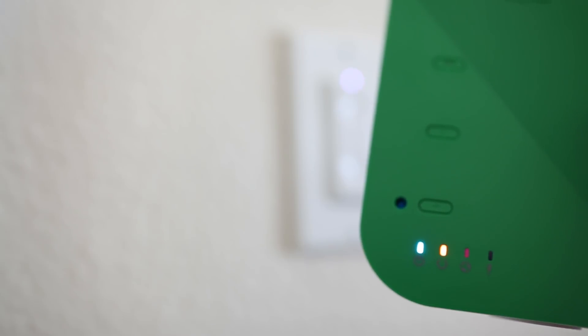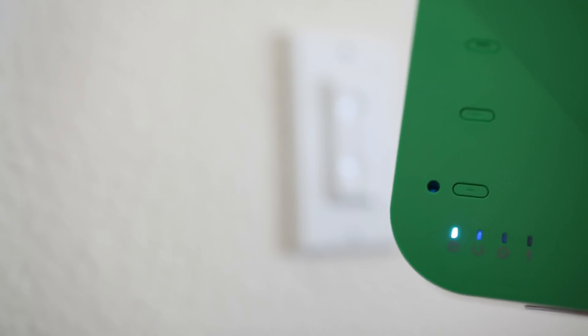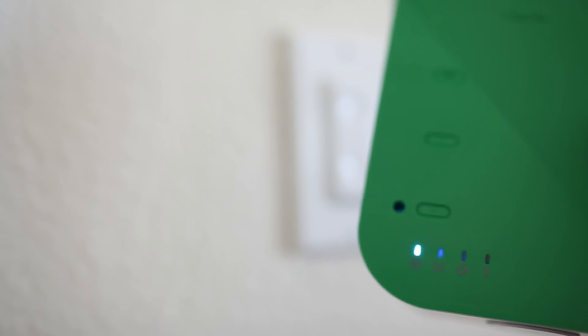Pretty easy to set up, right? Think about how easy it is to connect the devices. Let me show you another one — I'm going to do this in-wall dimmer switch. Just push on the dimmer switch and it is activated, paired, done. All you have to do is go through your house, pair up the devices, and you are done.